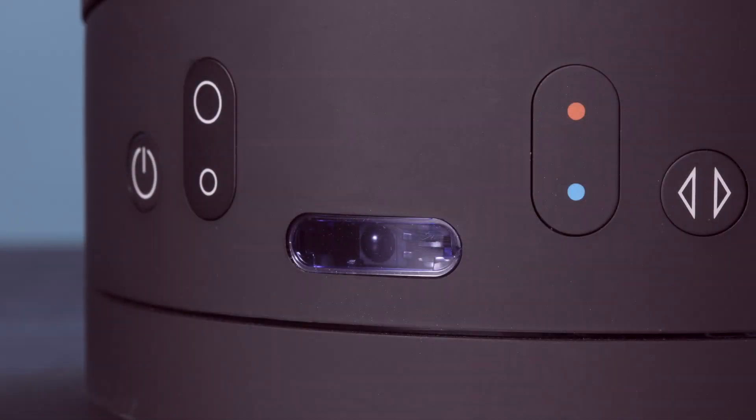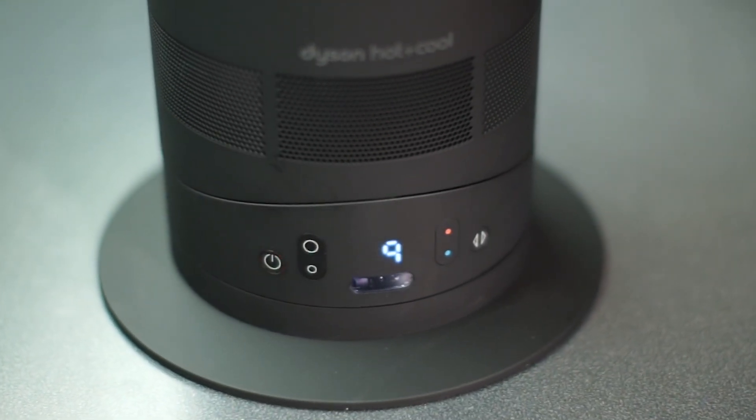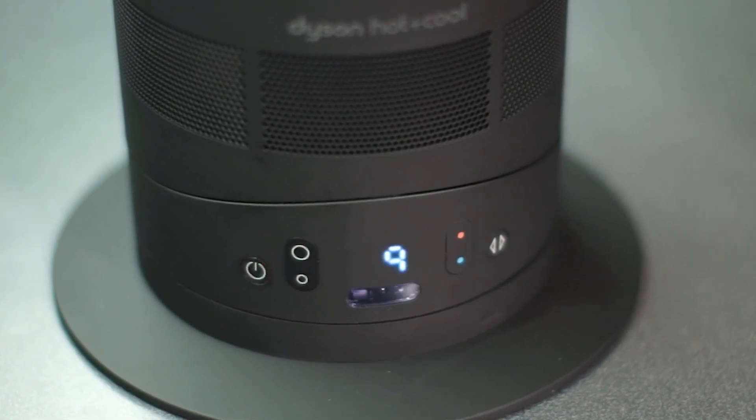The front of the base is home to a two-digit LED display, which is invisible when turned off, surrounded by two sets of controls. To the left of the display is a power button, along with buttons to adjust the airflow speed. To the right are buttons to control the thermostat and oscillation.